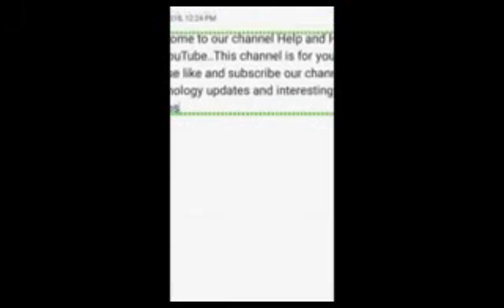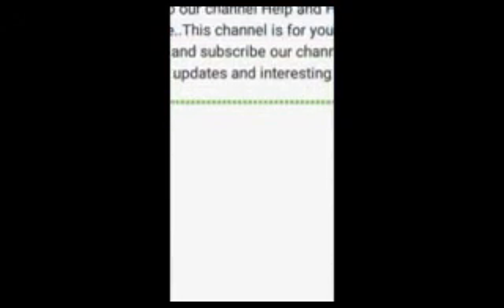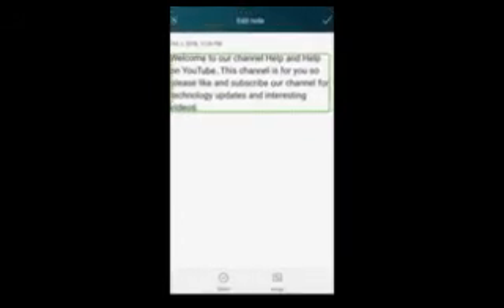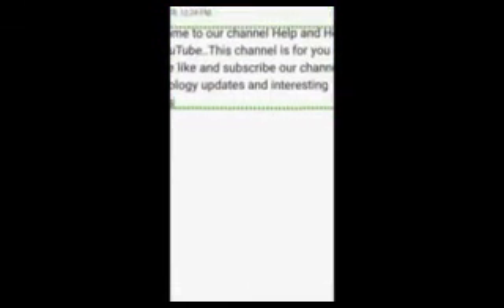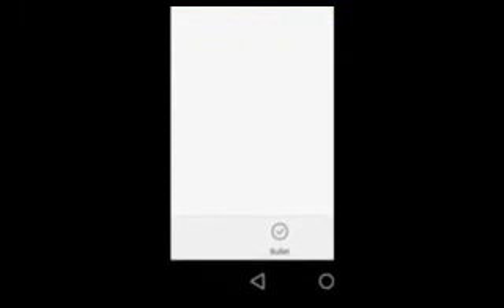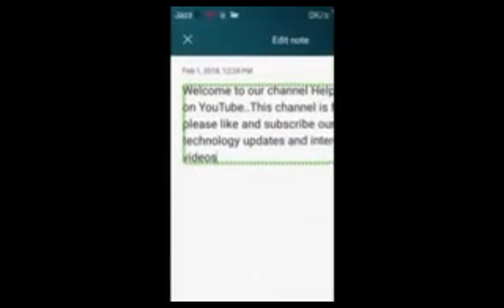Also join our WhatsApp group — the link will be in the description. Don't forget to subscribe to our channel. Now let's see how we can use the fingerprint scanner. We'll add a fingerprint.